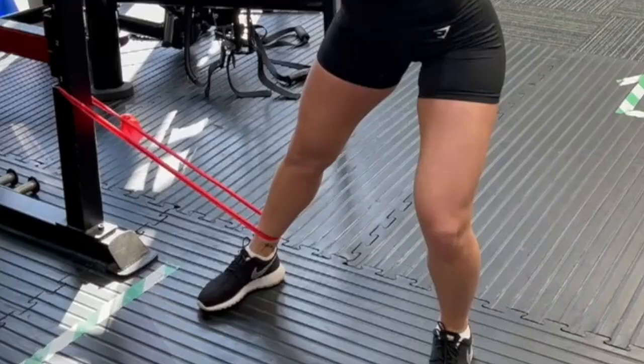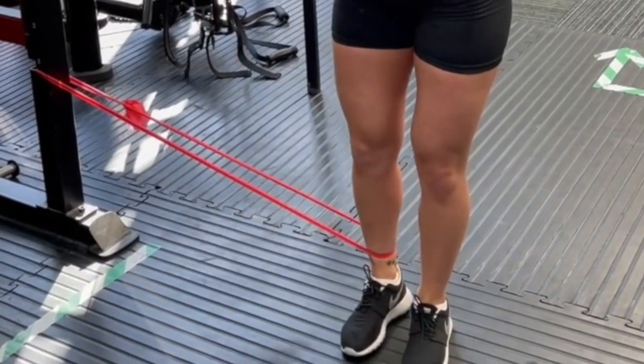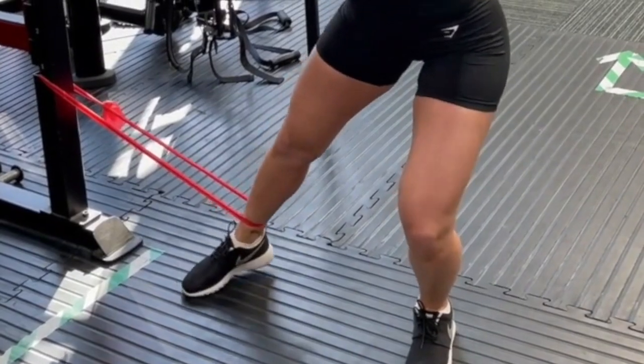Phase five of groin rehab is the late stage return to training and return to play. Still continue with all the mobility, activation, and strengthening exercises, but the main focus here is running progressions. This will guide you through and make sure you've pushed the groin to a high enough intensity to return to training or competition. By this point you should be able to run continuously for about 20 minutes at a fairly good pace and not feel your groin at all.